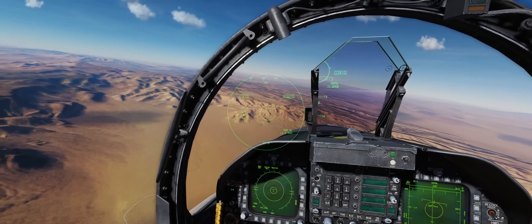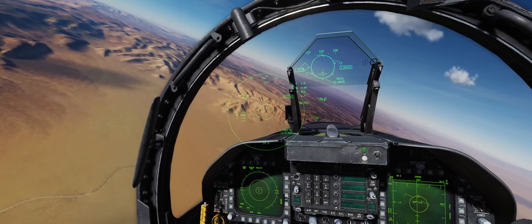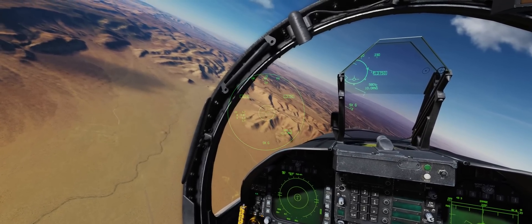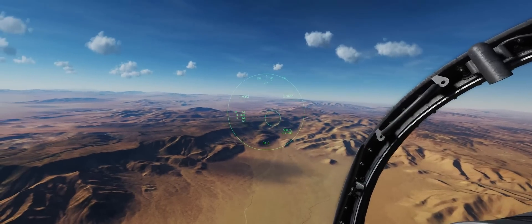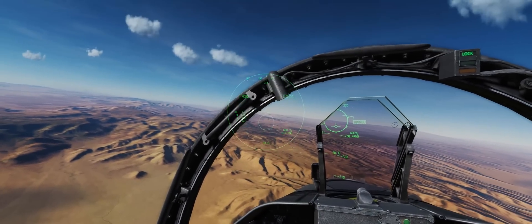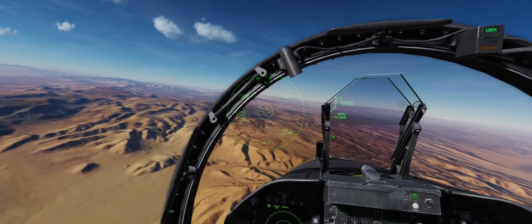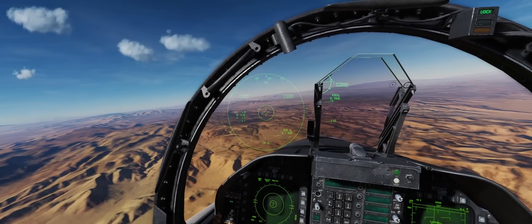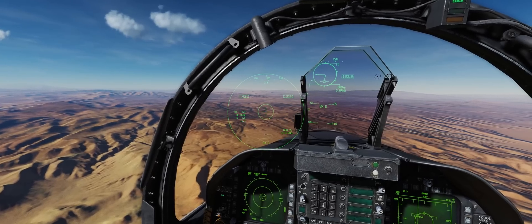After we down these MiGs, we're going to take a look at a few different options that we can select on the helmet-mounted display DDI page. This includes different reject settings — so if you don't like some of the symbology, you can get rid of it — as well as some options with the blink feature. We've got a visual on two of our MiGs here. I'm not going to do any boresight work — you guys know how to engage with sidewinders and boresight. We'll go ahead and drop our lock.